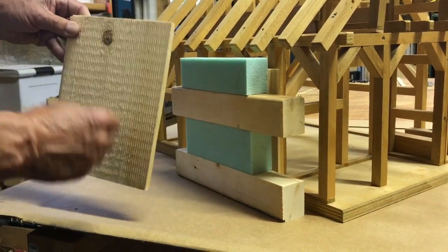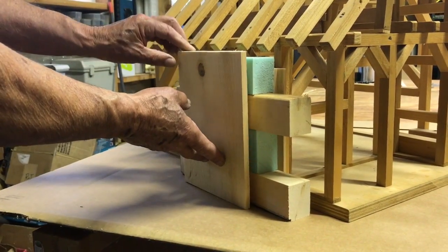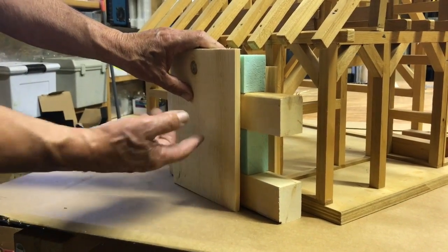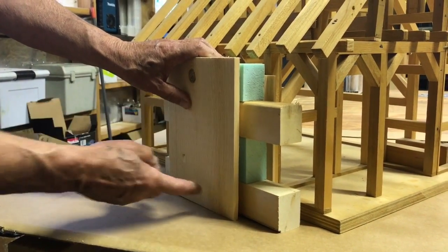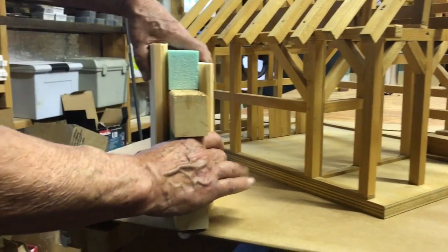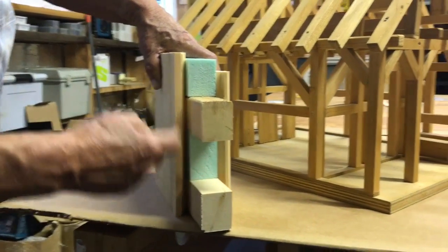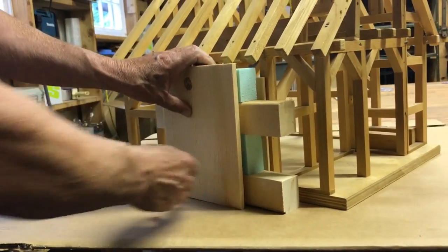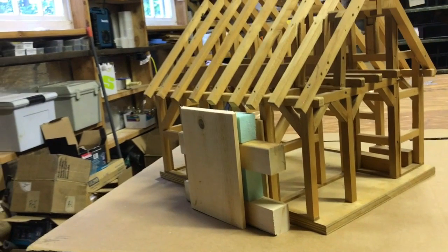It's very simple then to take your siding — probably going to be the same material you used for the interior. Put the exterior pine with the rough sawn siding facing out, or it could be cedar, and you simply nail it on those horizontal nailers. Now what you have is a sandwich with insulation between the 2x4 nailers. You've got a beautiful interior look. Your exterior's done. That's the simple way.